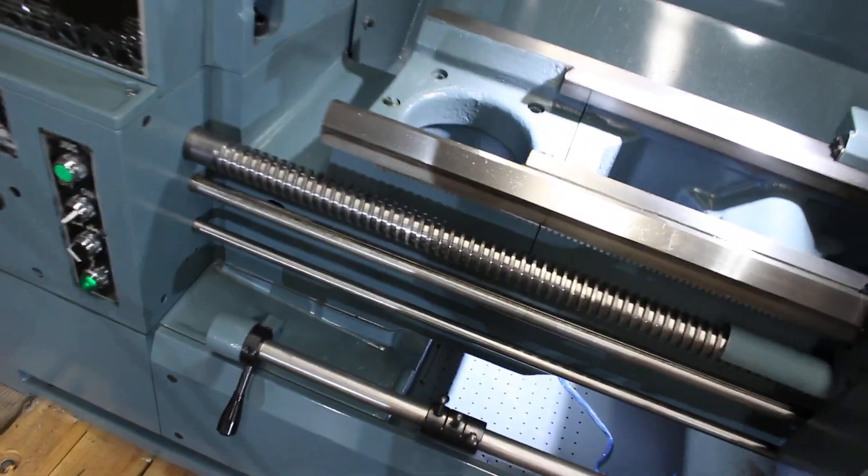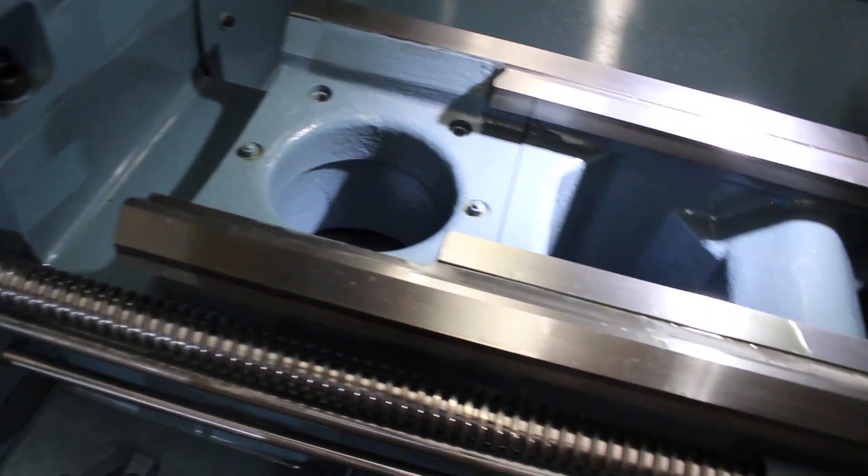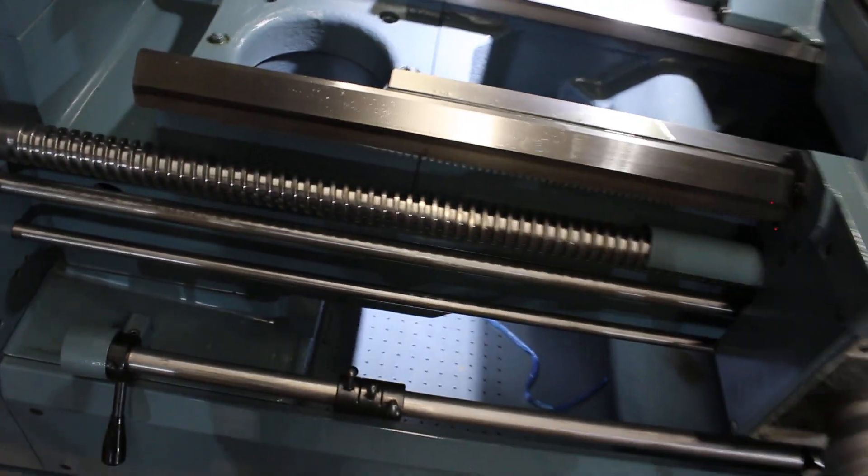Here is the gap — that section comes out right there. Here's the separation line. We don't suggest taking this out unless you need to.